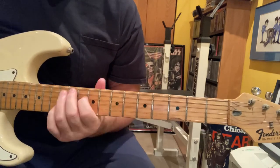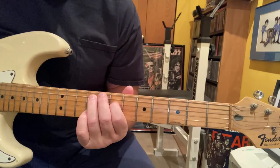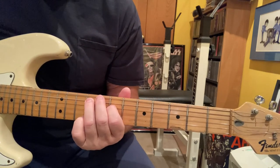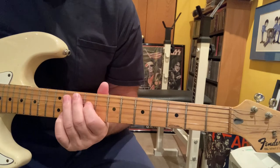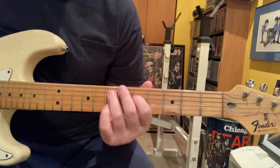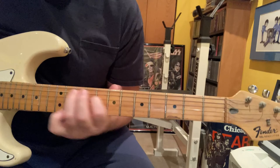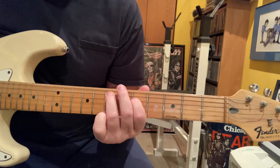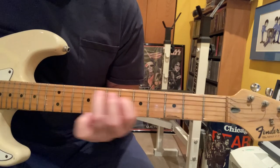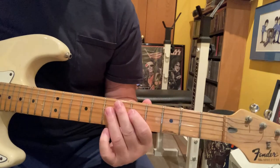Then it goes to the 12th fret on the A, 10th on the D. So: 12, 9, 11, 7, back to 9. And then it just keeps repeating like that.